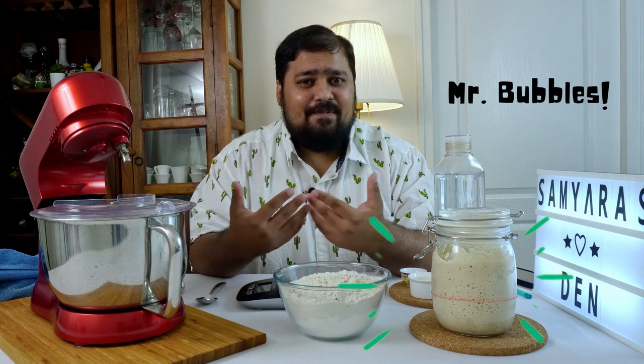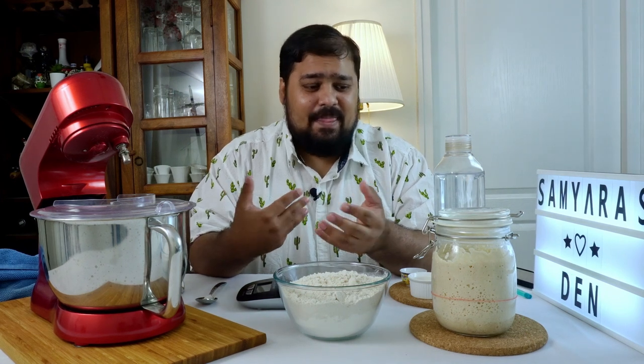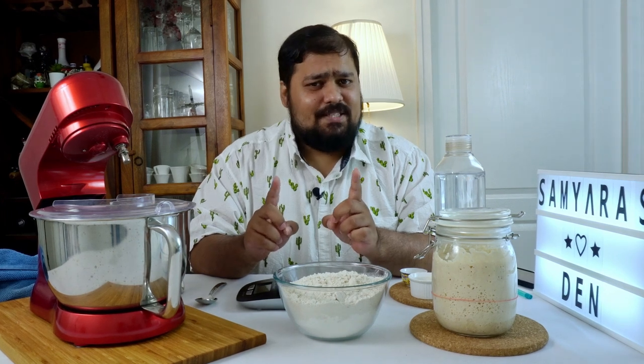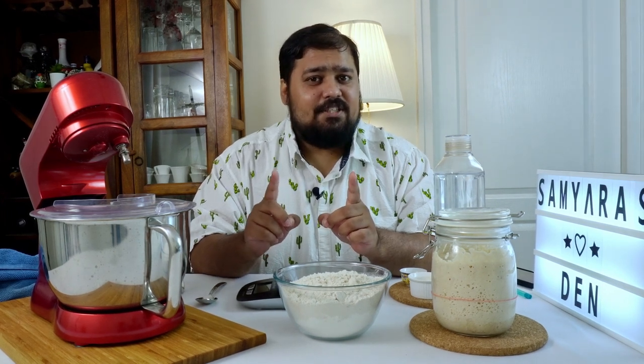We've been cultivating this little starter since March 2020 and we actually nicknamed our little pet Bubbles, because it is a pet. It is a living and breathing colony of wild yeast and good bacteria and you need to keep feeding it frequently. We started off with an all-purpose flour starter but around two months in we converted it to a whole wheat starter, so this one is a complete whole wheat starter that we've been cultivating for quite some time now.